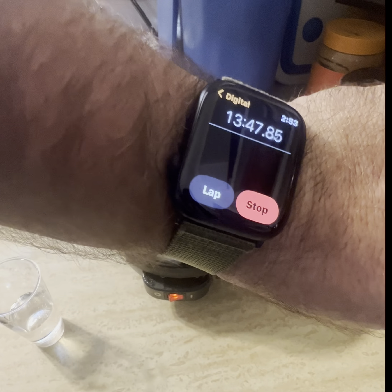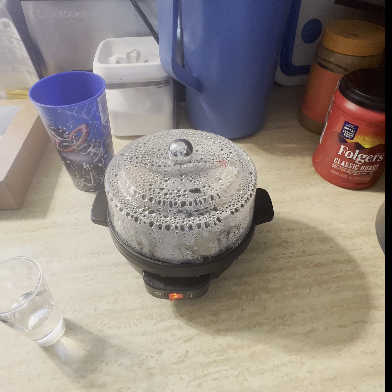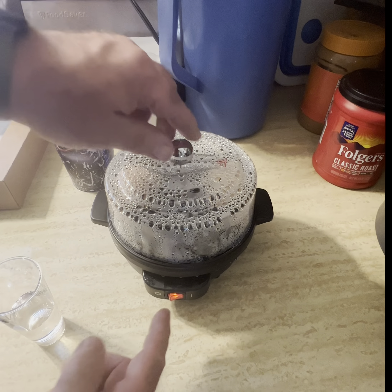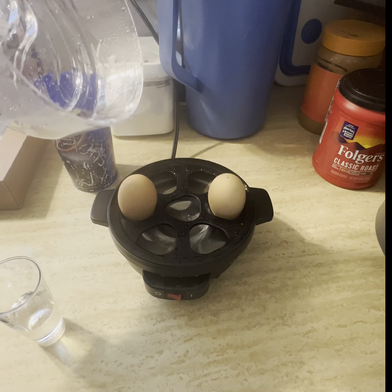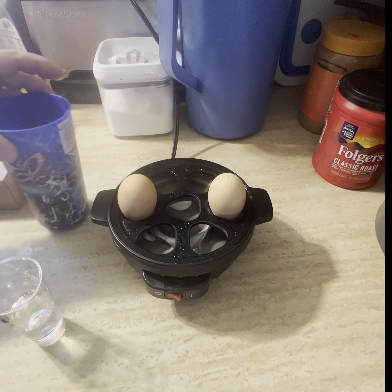It's at 18 minutes. It took 13 and a half. Does it turn off by itself? The other one did. I'm assuming this one does not, so we turn it off. There you go — that's just clean. Now this is going to be hot, so cool it down. I've got a glass of water here.